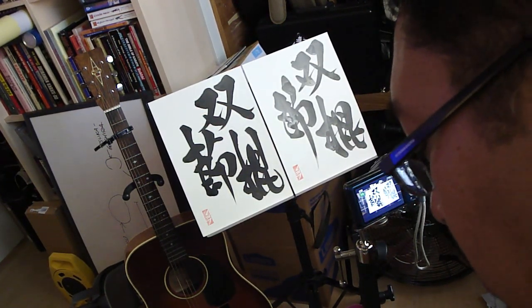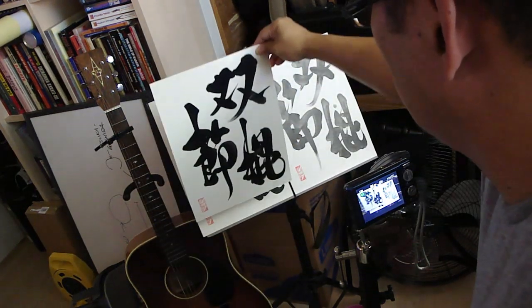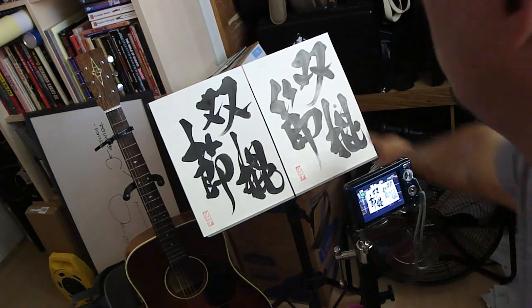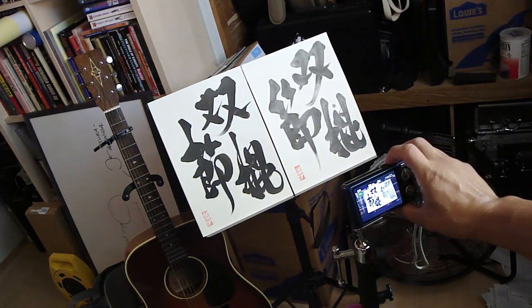Let's see some variation in his brushwork. Here's a little more whimsical. Every single one that he does is different than the other. Nothing's ever the same.